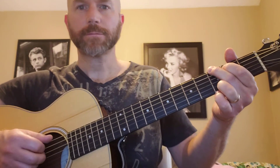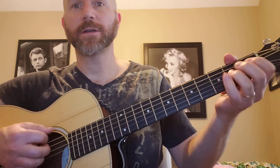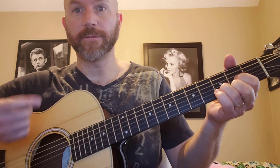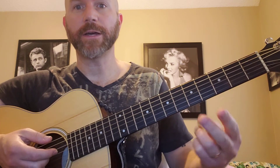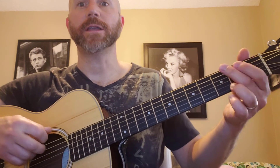Alright, check this out. This chord exercise will consist of the G chord, E minor, A minor, and D. We're going to do a measure of G, a measure of E minor, a measure of A minor, and a measure of D — all chords being four beats each.